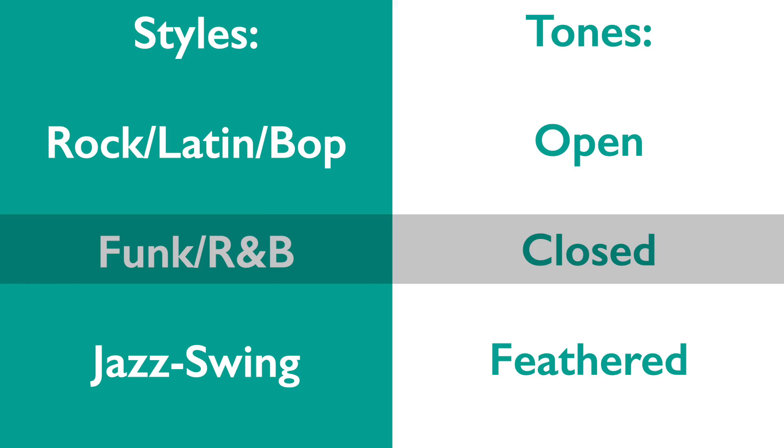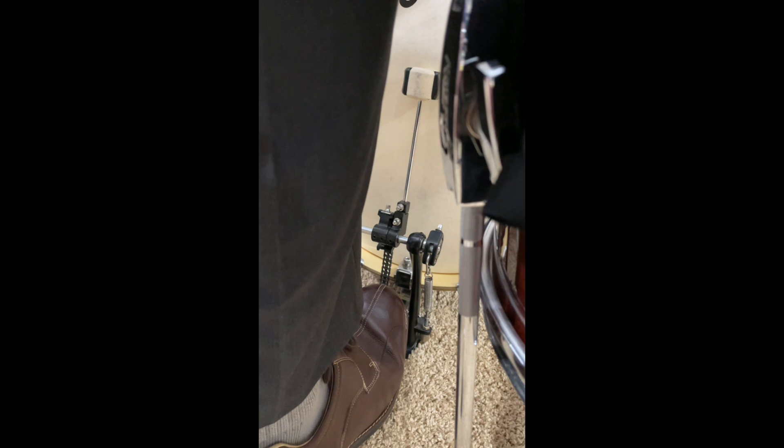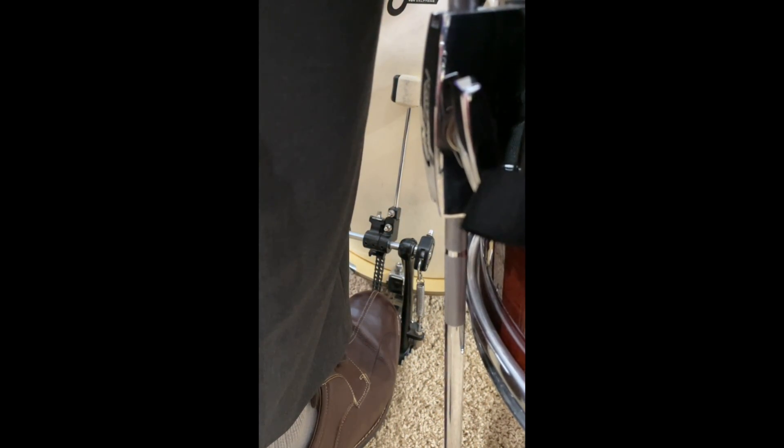Closed tones are easy to do but difficult to master in practice because they use more of the leg. From the open position, lift your heel and allow the weight of your leg to rest on your toes, pressing the beater into the head. This pinches off the tone of each note, giving the characteristic kick sound from a lot of funk and R&B music.